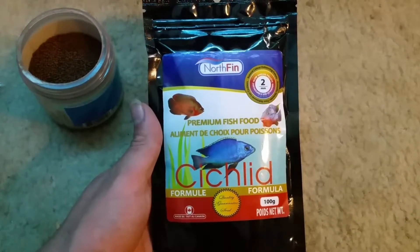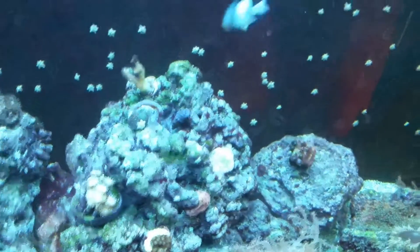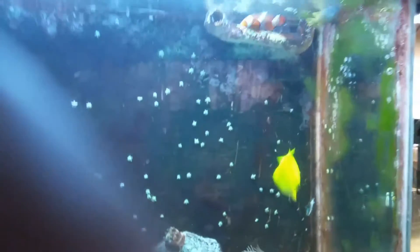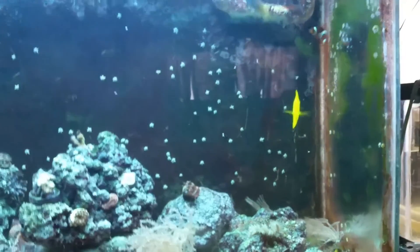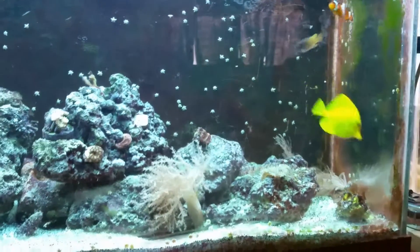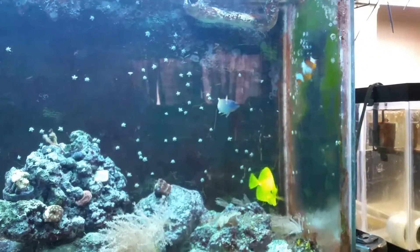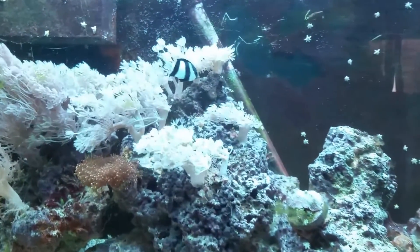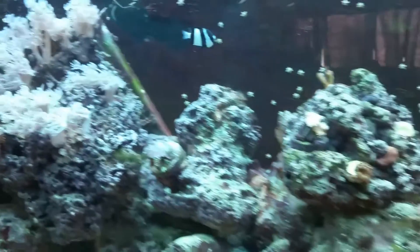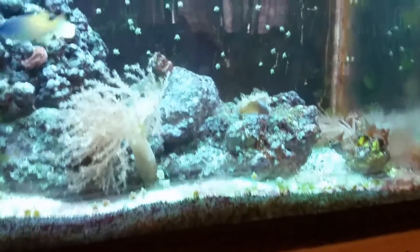Let me open this and do a little feeding. Let's see how these guys take to it. They're going for it — that's good. I know I need to do another glass cleaning. No fish up... there goes, it grabs it. Pellets are just a little too big for this guy. Those other guys are tearing it up — there's a little more here.